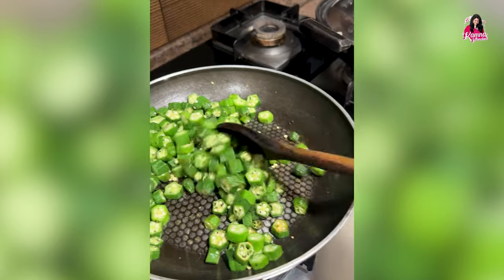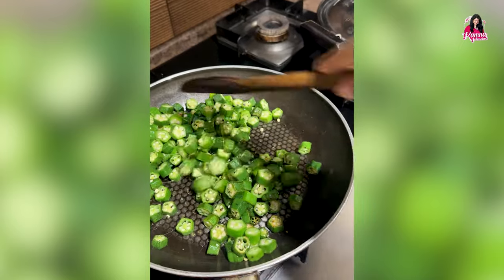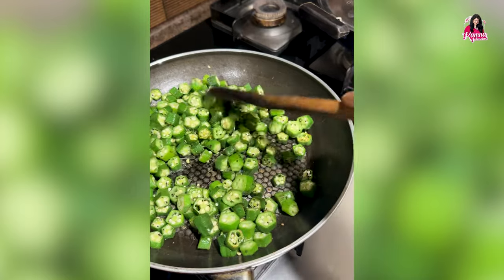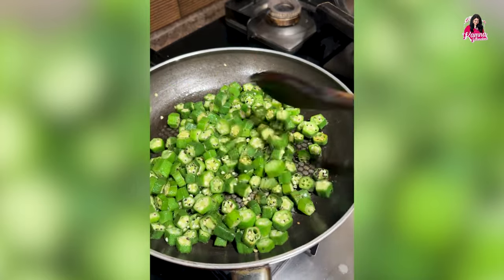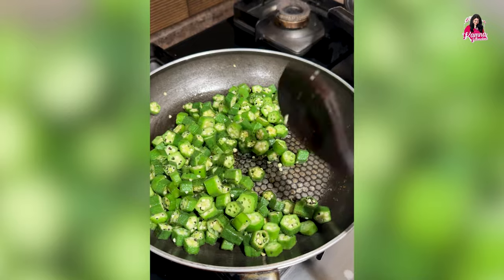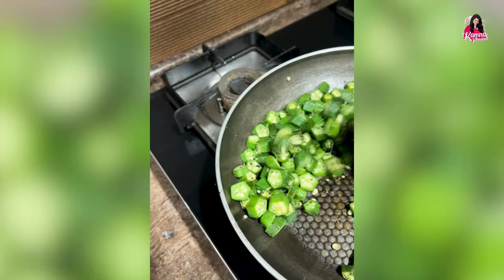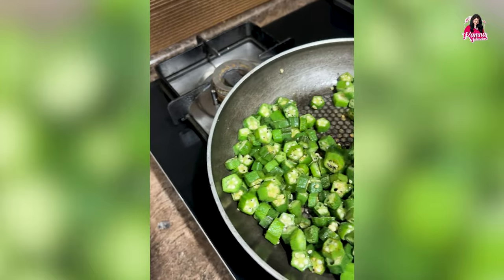After a couple of minutes I open the lid and again give the bhindi a light stir, wanting to check if the bhindi is cooked and if the salt is okay. Meanwhile let the bhindi cook a little more.